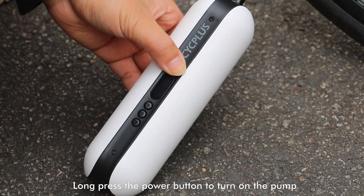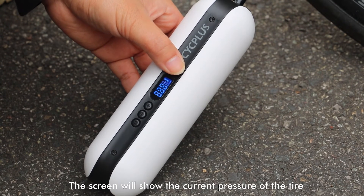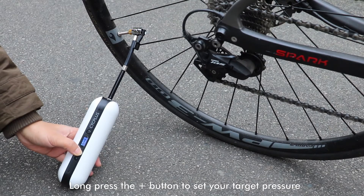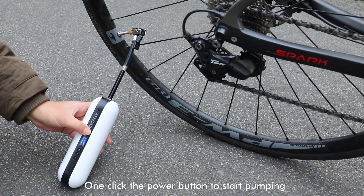Long press the power button to turn on the pump. The screen will show the current pressure of the tire. Long press the plus button to set your target pressure. One-click the power button to start pumping.